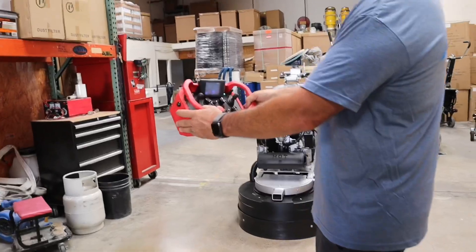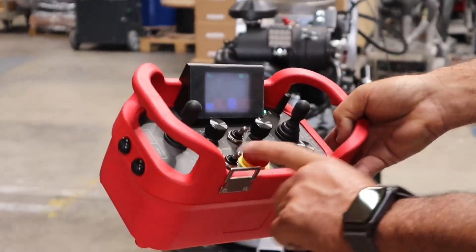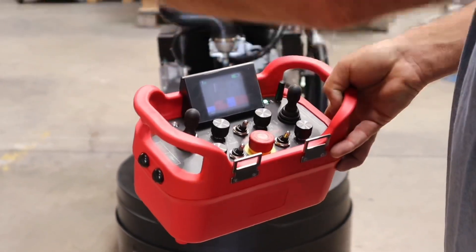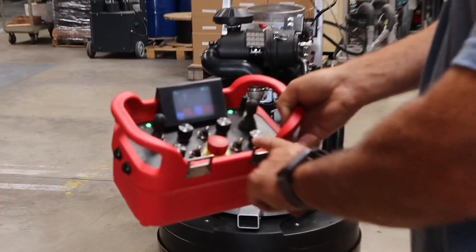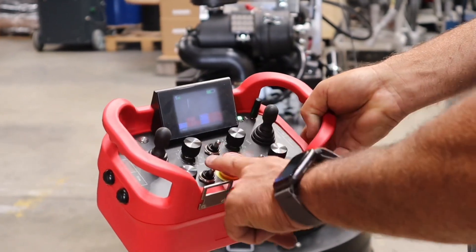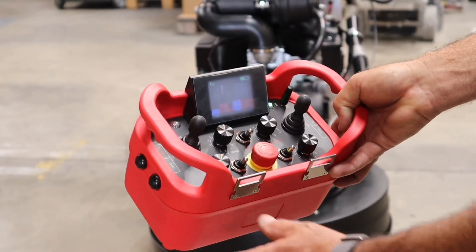When you want to stop the remote, hit stop right here. These micros are for the wheel — if the slab is a little off, you can adjust these wheels to make it drive straight. If you ever have a problem or throw any diamonds, you can hit the emergency stop and push that down. The two other switches and this one are nothing — those are for our electric machines, as we use the same remote for electric machines.